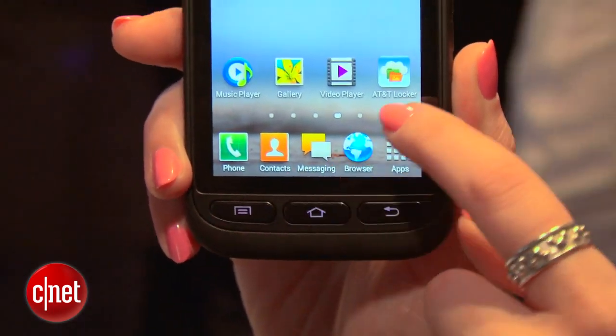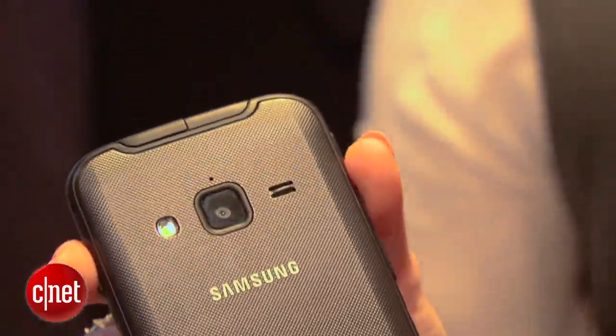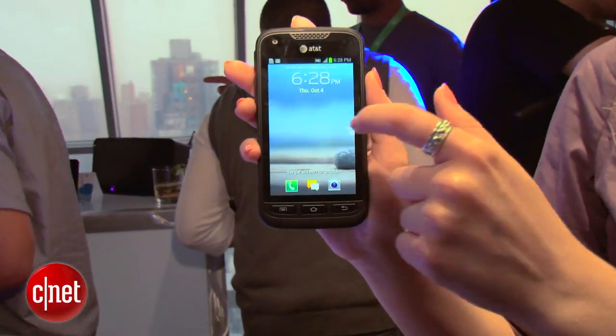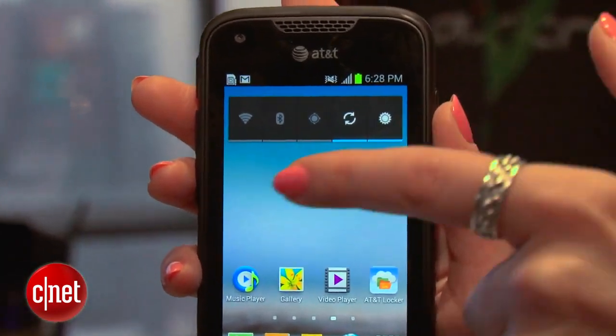The front has some hard buttons for the home and other menu keys. On the back, you have a 5 megapixel camera with a flash. It has a 4-inch screen that's a Super AMOLED display. It also has expandable memory — there's a memory card slot in the back underneath the case.